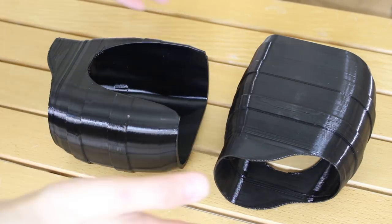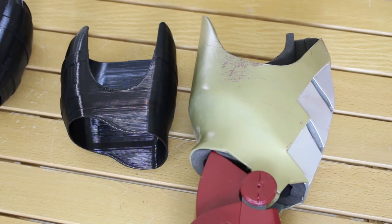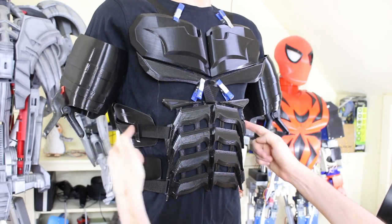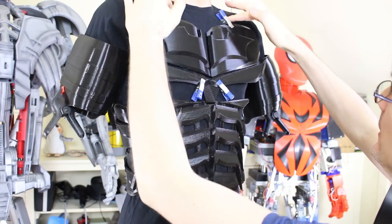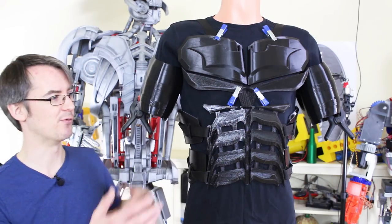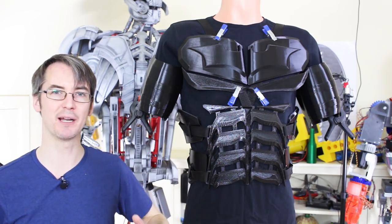Here are my two biceps printed in Armadillo with the Moarstruder - really tough feeling parts. Compared to my Iron Man biceps they're quite a bit smaller, but Batman isn't really an armored character so I want these to be more sleek. I've made up a temporary strapping system - straps come through the side plates and over the shoulders. The scaling looks good. There are some gaps between the pieces and I don't want that to just look like black fabric, so I'm going to try and 3D print some panels for the undersuit.